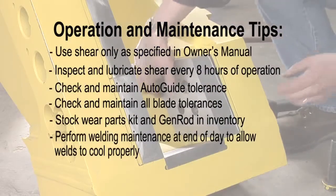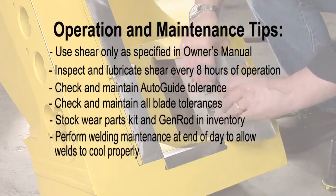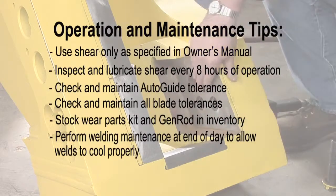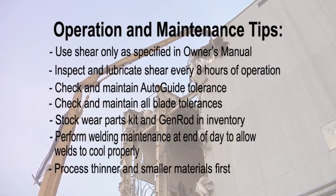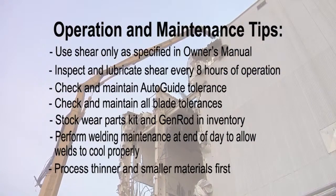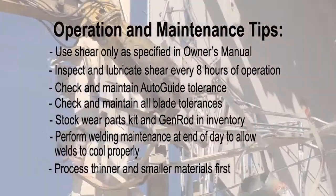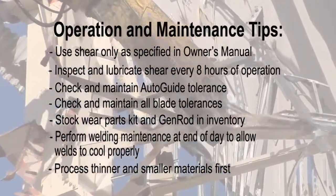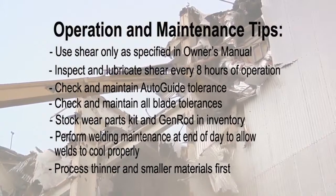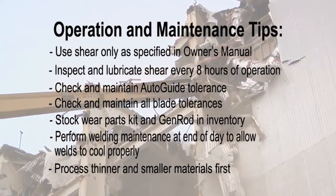During initial operation, or with new or freshly rotated blades installed, or any time jaw maintenance has been performed, process thin and lighter material first to work-harden wear areas, developing a harder, more durable edge. This is also the most effective time to process materials such as sheet metal or wire. The new or repaired edges will cut more efficiently and be less likely to jam material between the blades.